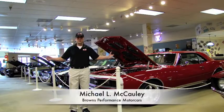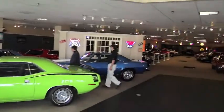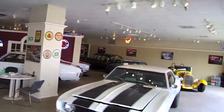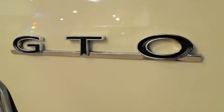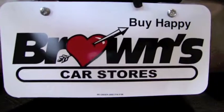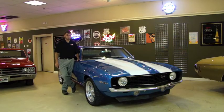My name is Michael McCauley, and this is Browns Performance Motorcars. Welcome back to Browns Performance Motorcars. What I'm going to show you today is a beautiful 1969 Chevy Camaro.